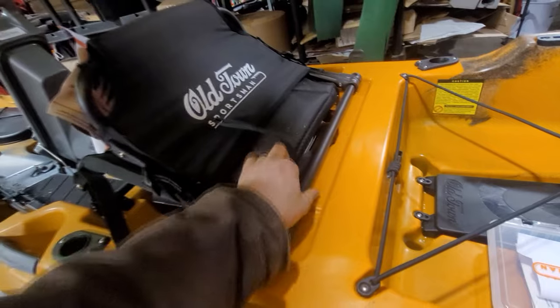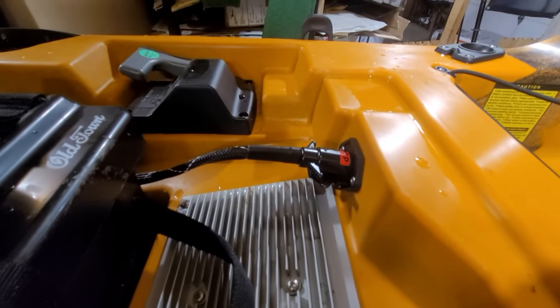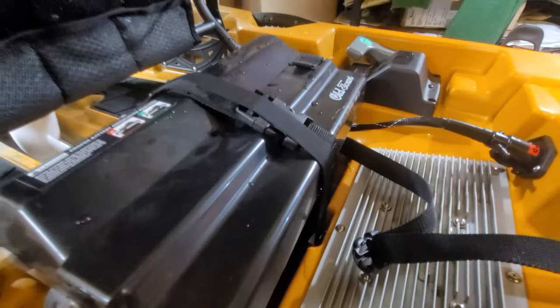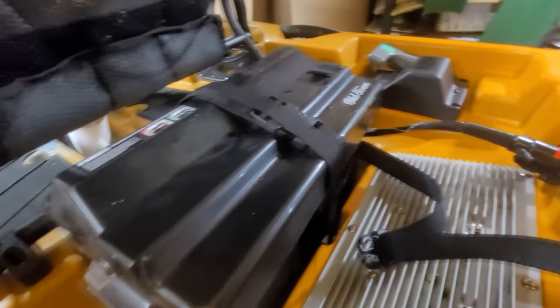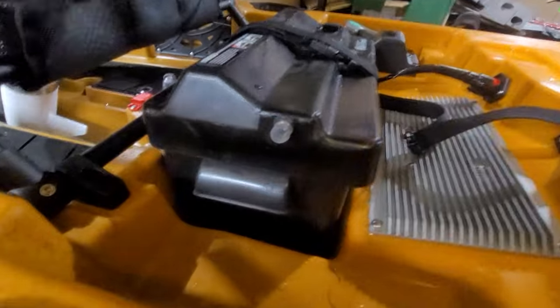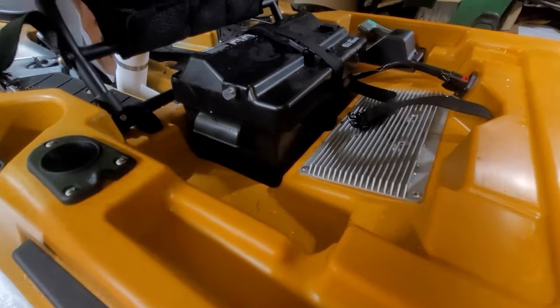If you want to disconnect your battery and take it in, that is the other termination of the power going into the battery box. The battery box already has the positive and negative leads set up in it. There's also an accessory port on that battery box if you want to connect your electronics and bring them out.